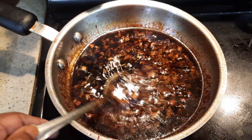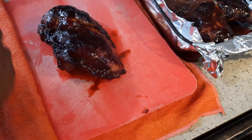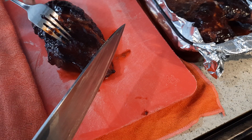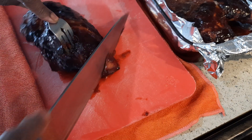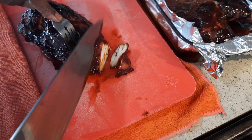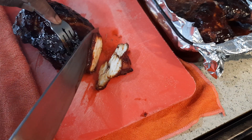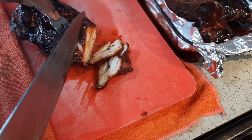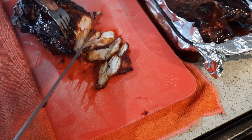The sauce is done for the wonton noodle. Here I have the barbecue chicken — I did this recipe before, you can see it in my old video. You season it with oyster sauce, soy sauce, thick soy sauce, pepper, sugar, brown sugar, and sesame oil. It will turn out so good — it's barbecue Chinese char siu. They call it char siu in Malaysia.